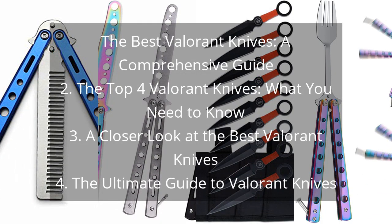The Best Valorant Knives: A Comprehensive Guide to the Top 4 Valorant Knives — what you need to know, a closer look at the best Valorant Knives, and the ultimate guide to Valorant Knives.